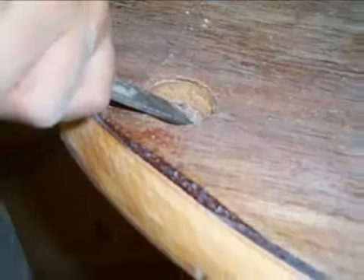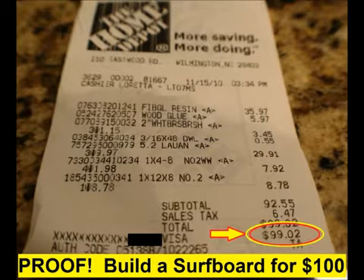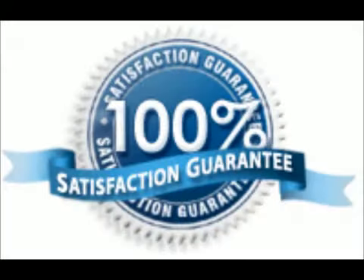Don't buy a surfboard kit when you can purchase most of the materials locally for sometimes less than $100 and have the parts cut before a kit can even be shipped. Build a surfboard with proven plans that over a thousand surfboard builders have trusted.